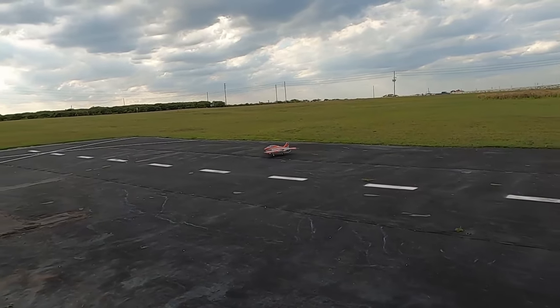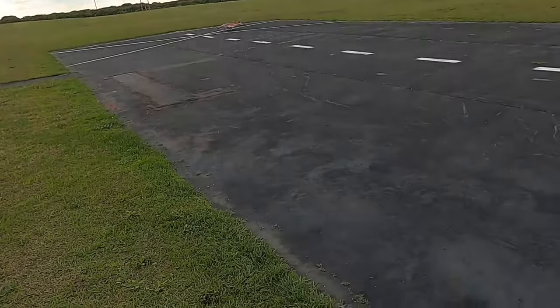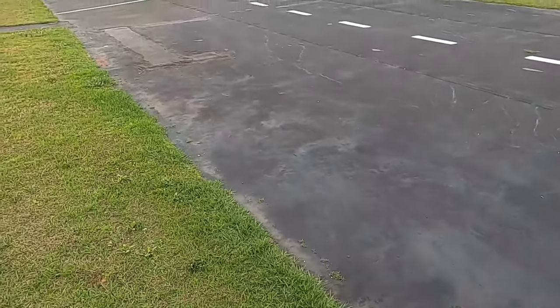Got the Freewing afterburner in her. I'm going to fly my mid-rates today, which for me are 80%, 30% expo, all the way around.